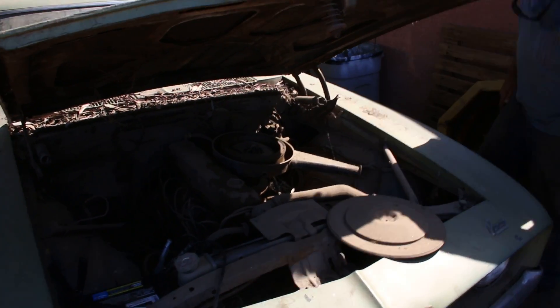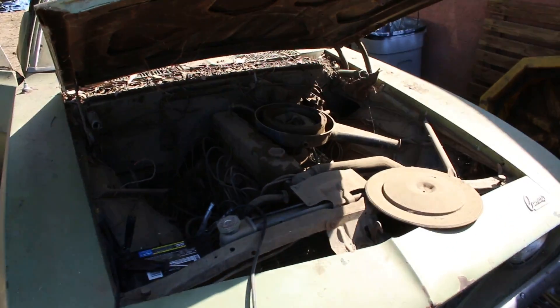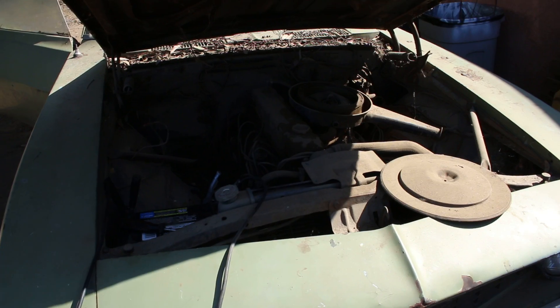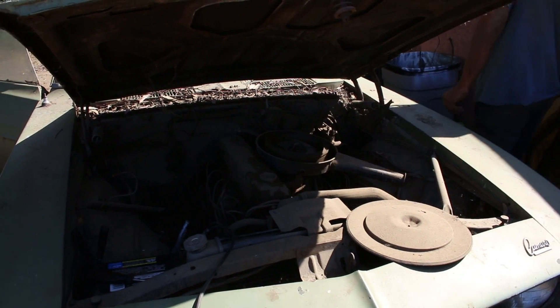Look at that, nice and dusty. Brittany, or Jess, would you run down and get the gas for me? Brittany's got it.